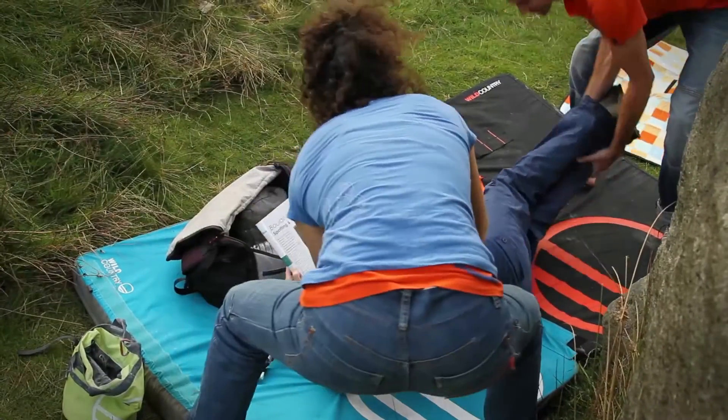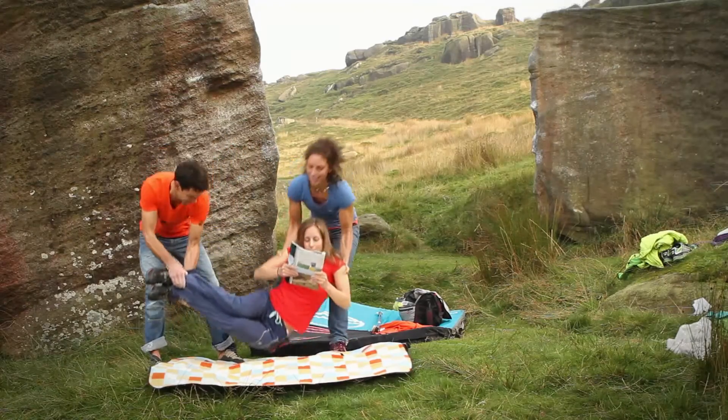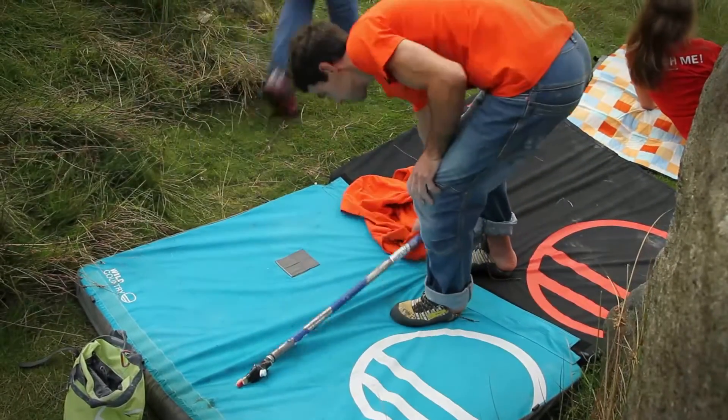How to land safely when out bouldering. First of all, we need to consider: are the pads arranged properly and are they in the right place, i.e. underneath us? Are they clear — not got anything on top we might fall over, trip over and land on and hurt ourselves? Do we know where the edges of the pads are, so we're not going to miss the pads?